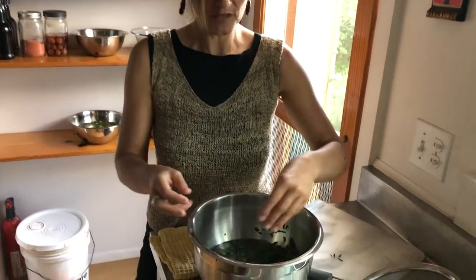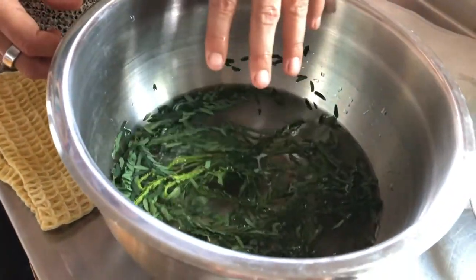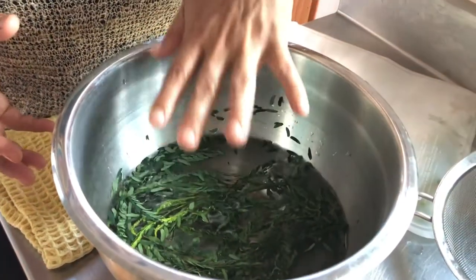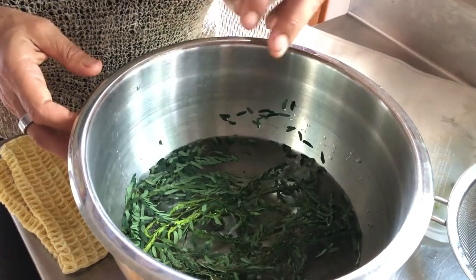A 36-hour soak in water followed by a heat treatment is the most effective approach. You can also use fermenting. When you put them in water, right away they'll float to the surface, but after some time they are going to submerge down in the water.